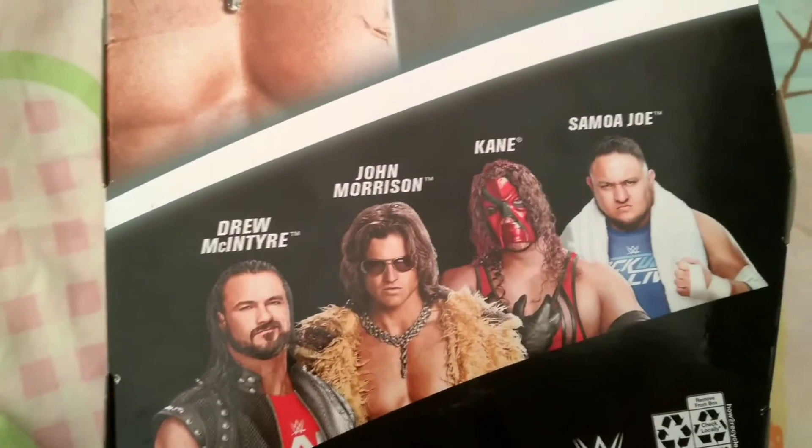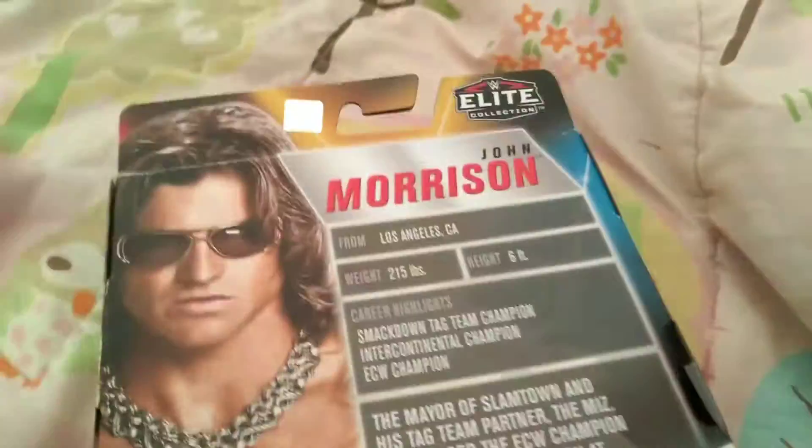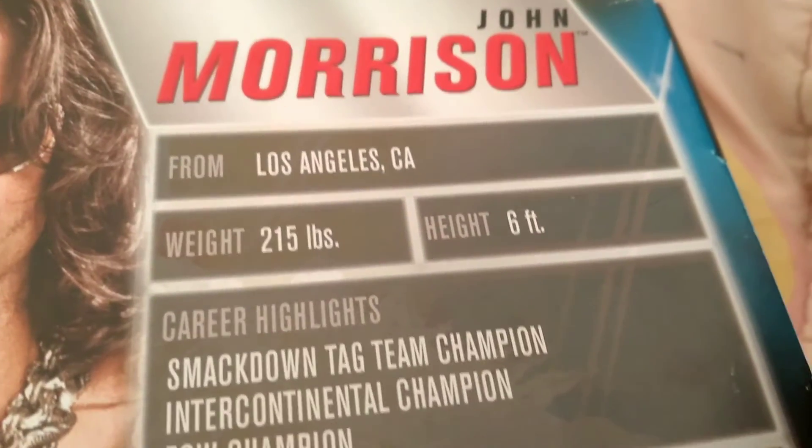As you can see down here, he comes with replaceable hands, which is super duper cool, and I really like that. Over here, he comes with a belt that says Tag Team Champion, but he doesn't have a tag team member with him. And then he comes with sunglasses, which are pretty cool. He's considered the hot guy of WWE — that's what he looks like in real life. I really want Kane and Drew McIntyre. So now we're going to check where he's from, his weight, and his height. He's from Los Angeles, California. His weight is 215 pounds and his height is 6 feet — as tall as my dad.